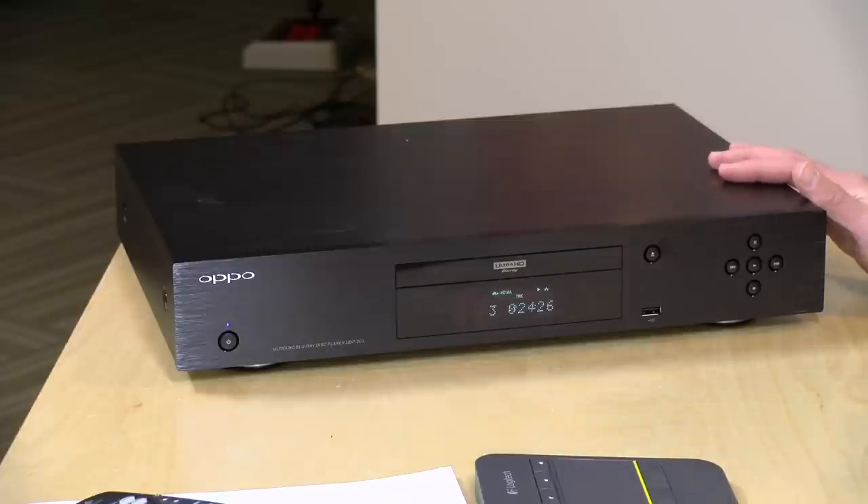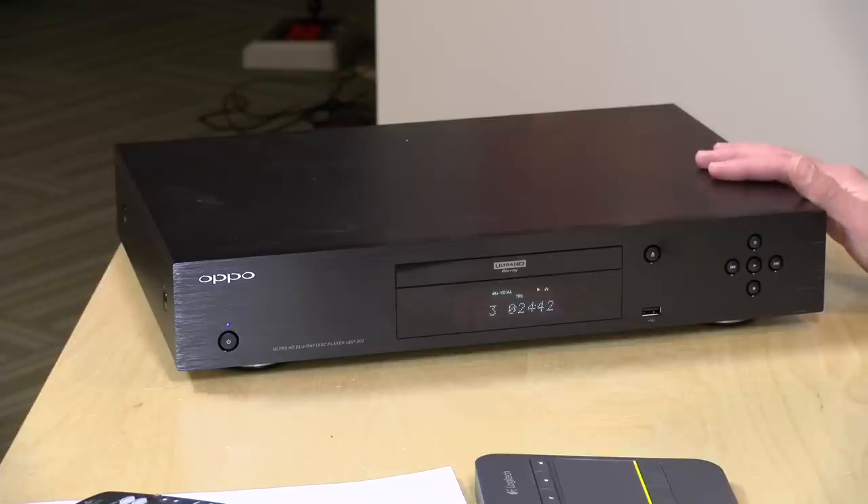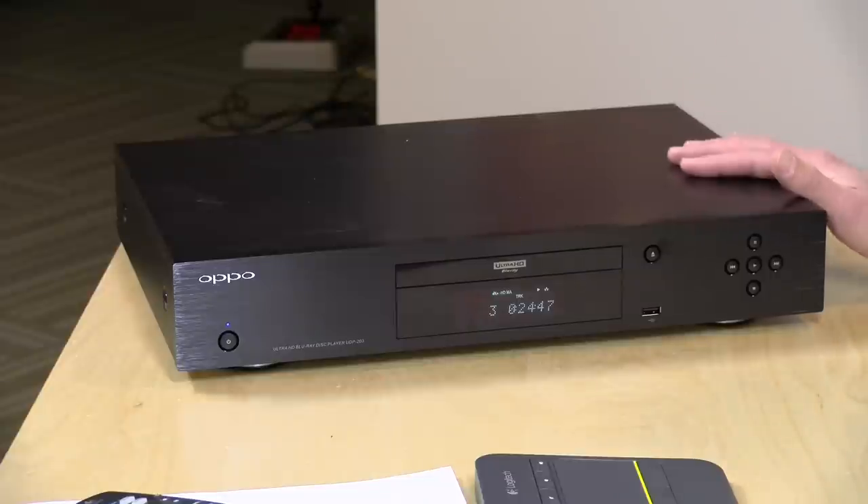This is a 4K UHD Blu-ray player that has been discontinued but is still available. They're going to be winding down production, continue to support and honor warranties and make some firmware updates, but it will be discontinued later on this year in 2018. I was attracted to this for a couple of reasons: the reviews are almost universally great, especially for its image quality, and it supports two HDR color modes — HDR10 along with Dolby Vision — which adds broader color depth, and many movies are beginning to support that, including the new Last Jedi film.